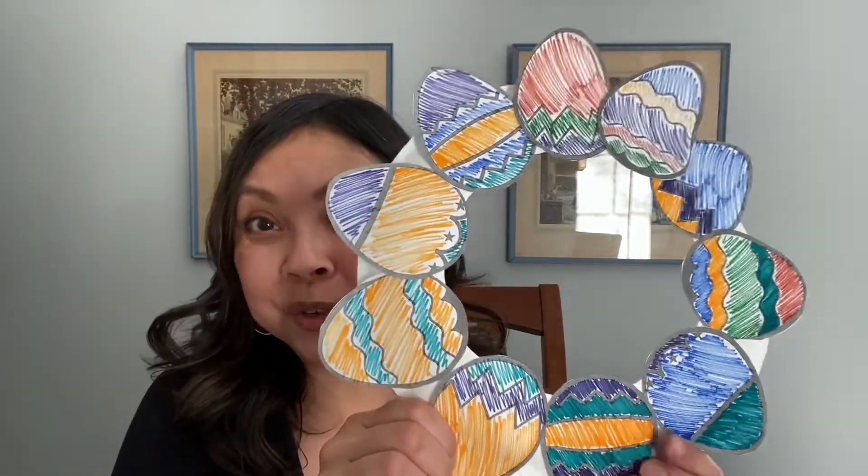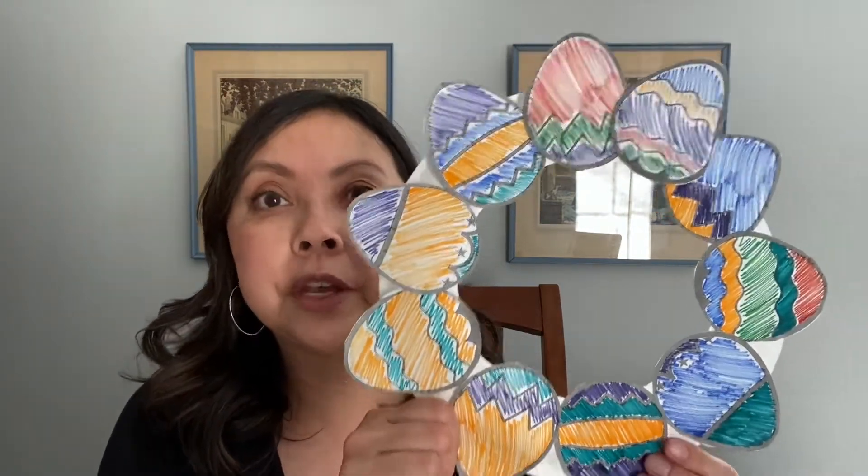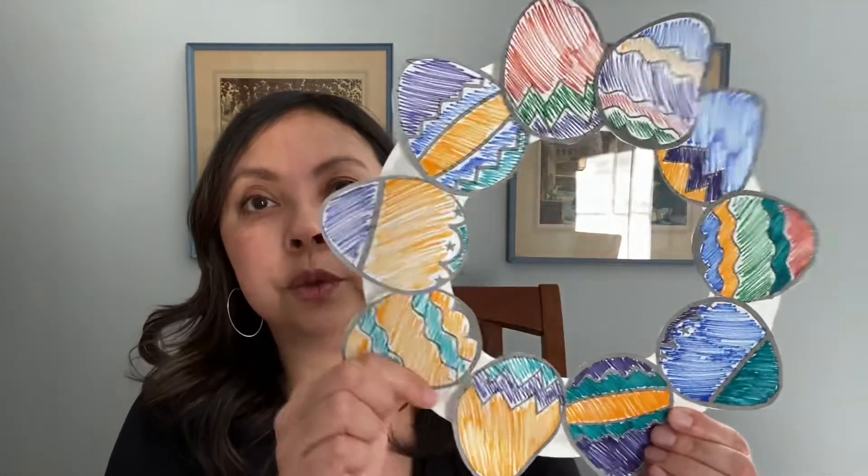My suggestion to you is to color half of the Easter eggs for your child and have them ready to go, and let them color the other half by themselves. Or you can decorate them during the session, but it will take a while. You'll need a glue stick or tape to adhere the Easter eggs to the paper plate.